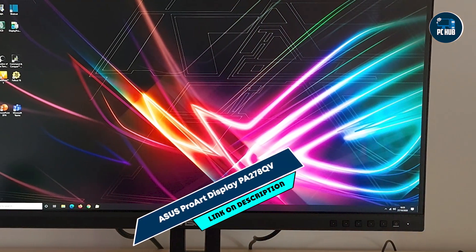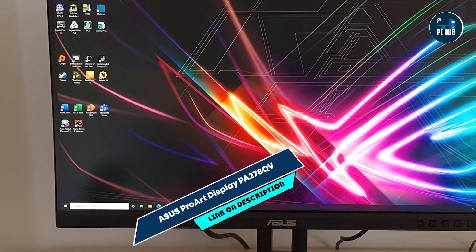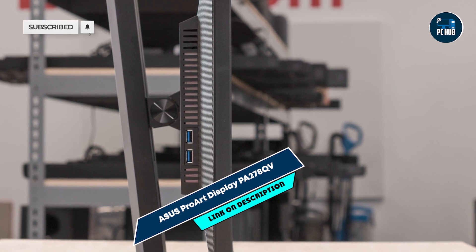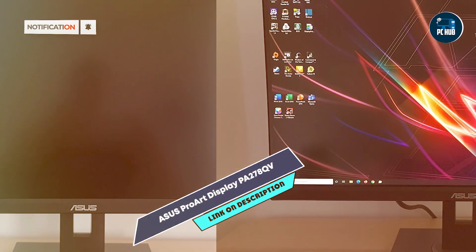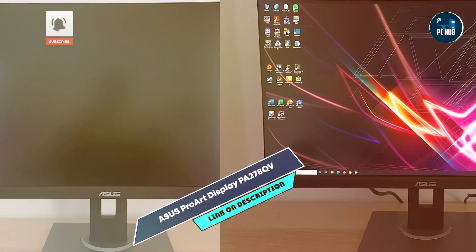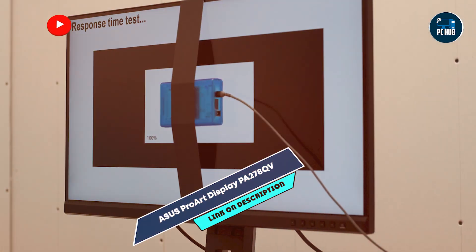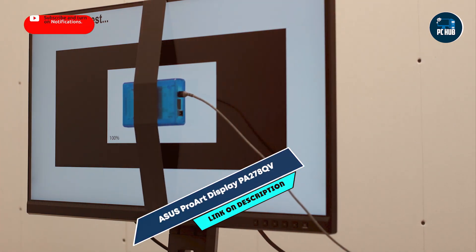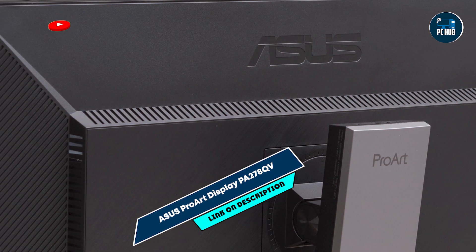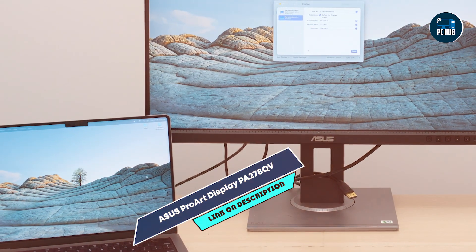Kicking off our list at number one: the ASUS ProArt Display PA278QV, a 27-inch monitor specifically crafted for professional-grade color accuracy and seamless workflow integration. The ASUS ProArt PA278QV features a 27-inch IPS panel with WQHD 2560x1440 resolution, and 100% sRGB and REC 709 color gamut coverage, ensuring precise color reproduction essential for video editing tasks.